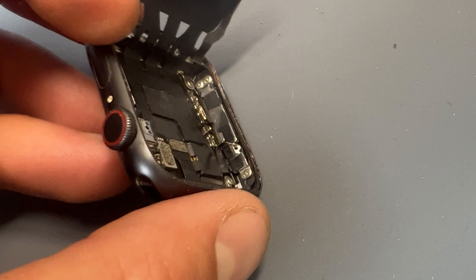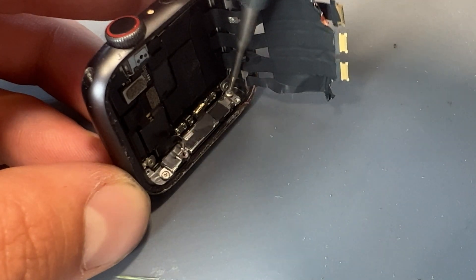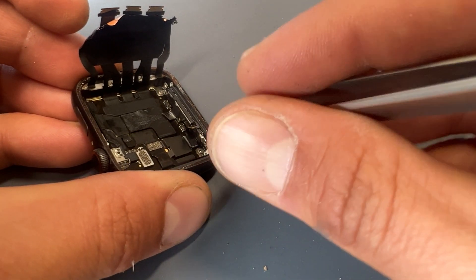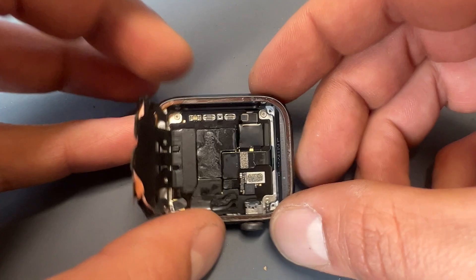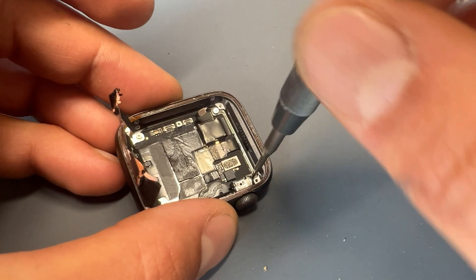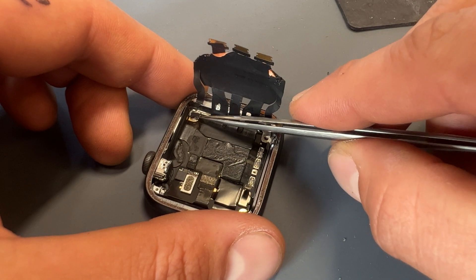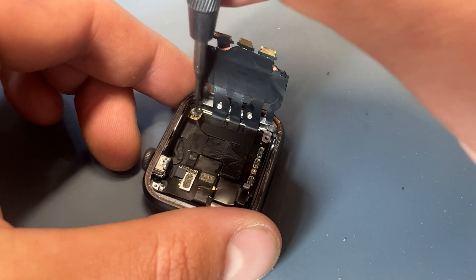Moving on now to the microphone and speaker — there are three tri-wing screws holding that in place. Remove those three screws and then use your tweezers as a prying tool to carefully remove the microphone and speaker from the chassis. Now go ahead and remove the four screws in each corner of the logic board, which will have these little metal brackets on them. The final screw in the bottom right-hand corner is hidden under a little piece of tape — just peel back the tape to reveal the screw.